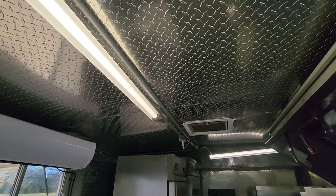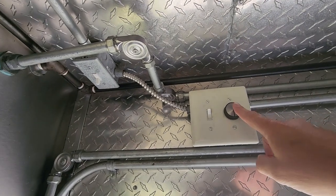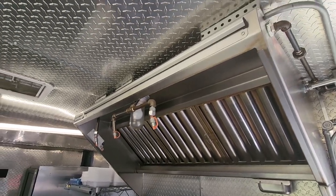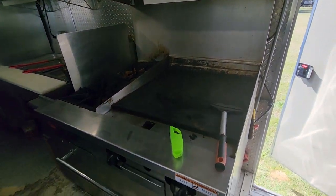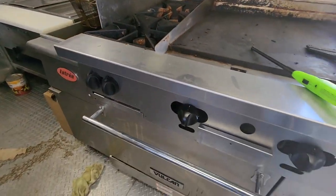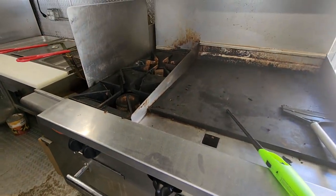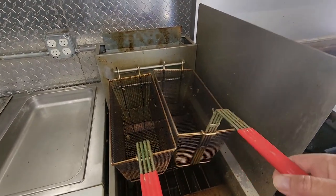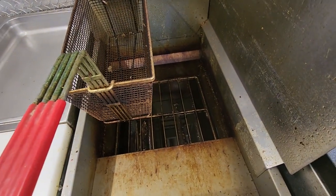We have a hood, and on this hood we have variable speed control — not sure if that's standard but we have it. There are vents in the ceiling too. We have a 24-inch griddle with two burners. There's also a convection oven — not sure if I'll use it, but I have it if I need it. We have two deep fryers. And when I say this thing needs cleaning, it really needs cleaning. I mean, yeah, a lot of cleaning to do.